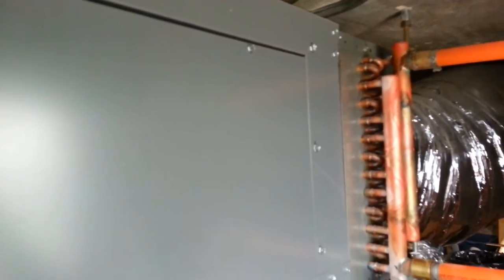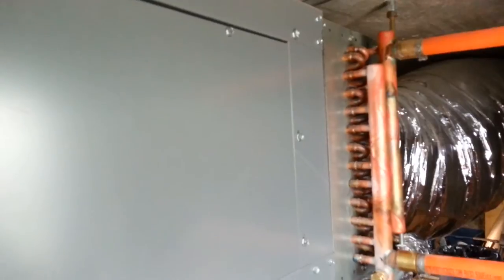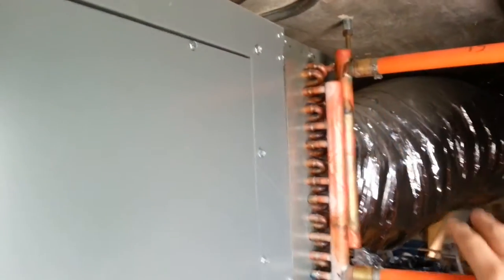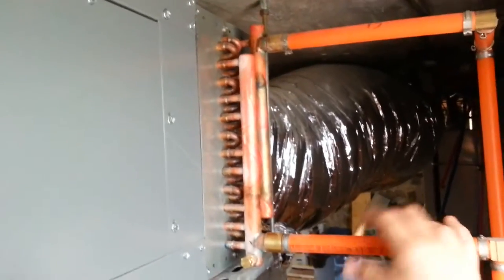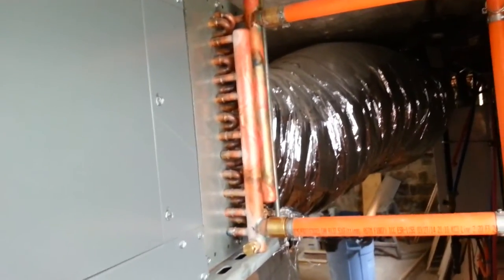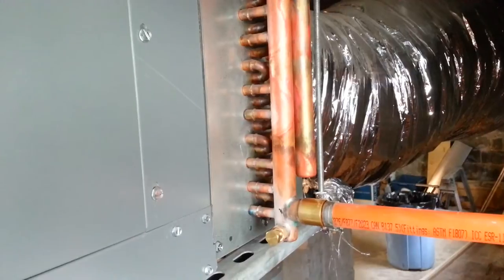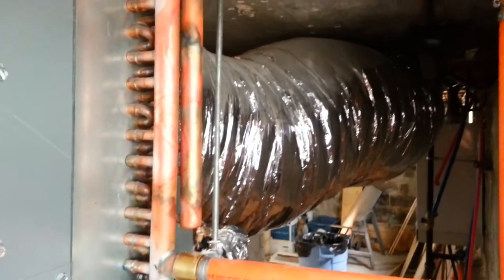It works similar to a conventional air handler, except it operates on a higher velocity and higher static pressure. This is our heating coil, which gets connected to our Wiesmann boiler. The heating coil does not come with the air handler — that's purchased separately. And in the back of the air handler we have our return.